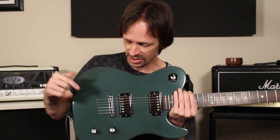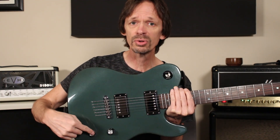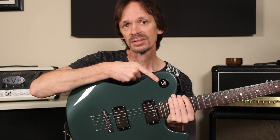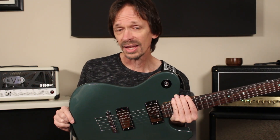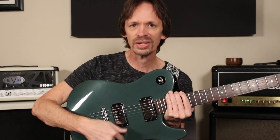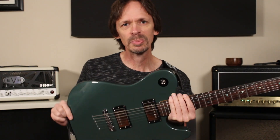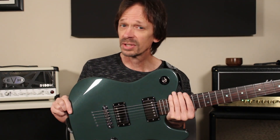Now, another thing a lot of Warmoth fans may notice is that I have the typical Tele-style volume and tone controls here, but I have an LP toggle switch up here in the shoulder. I'll tell you a little secret — this is an off-menu option that you can get if you give us a call. I hate the switch down here; it's too close to the volume knob, it's just awkward. But right there in the LP position — I love that. So don't tell anybody I told you, but if you want that, give us a call.